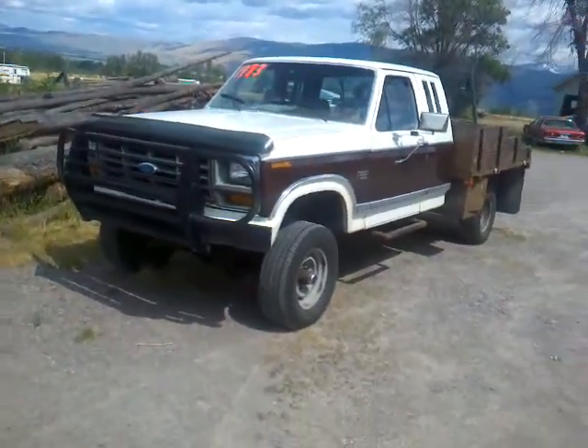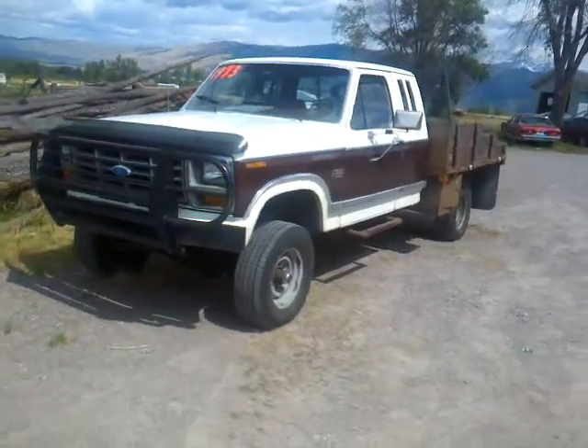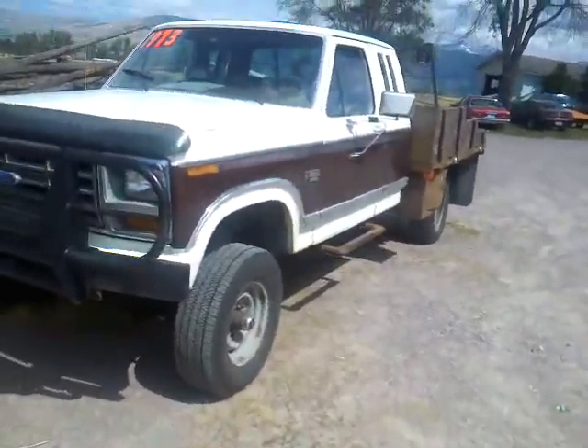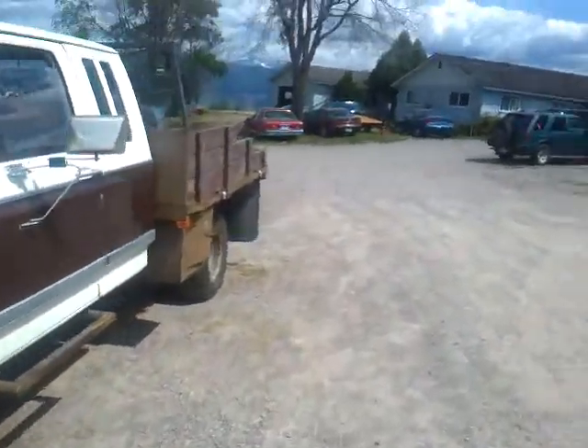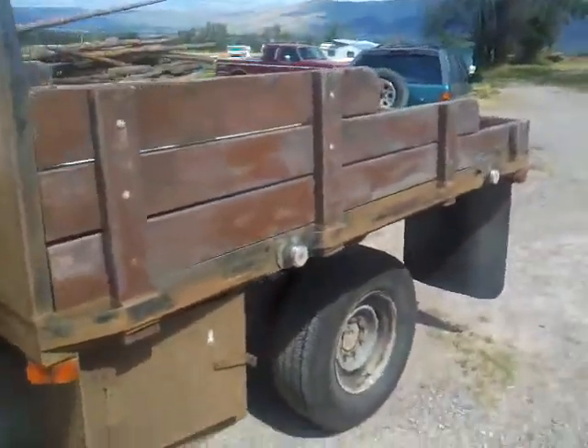You can see it's got a custom brush guard, it's got the 8-lug wheels, it's got a flatbed on the back. This is a 3/4 ton — it would have been the heavy 3/4 ton because it's got the 8-lug wheels on it. I'm going to try to pace off this bed for you. I think this truck was a short box originally, but this bed is a longer bed.